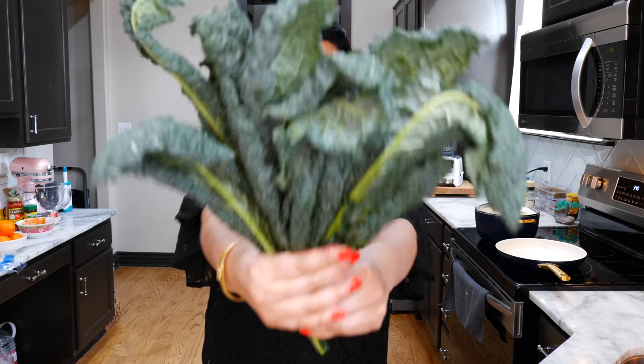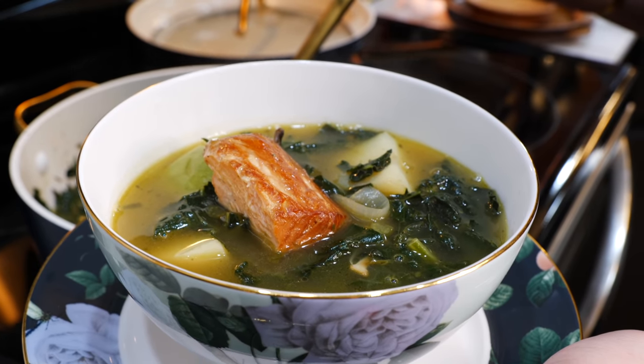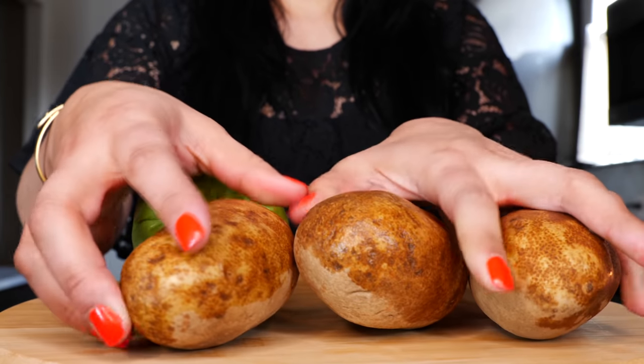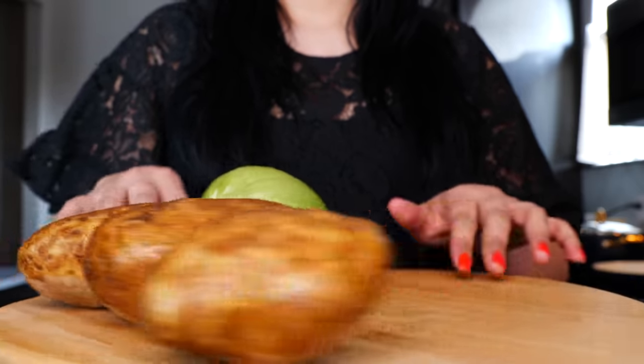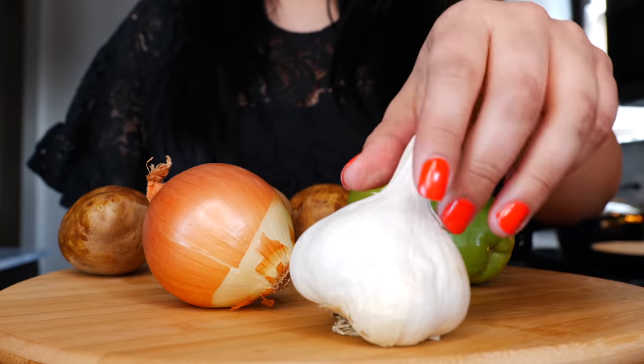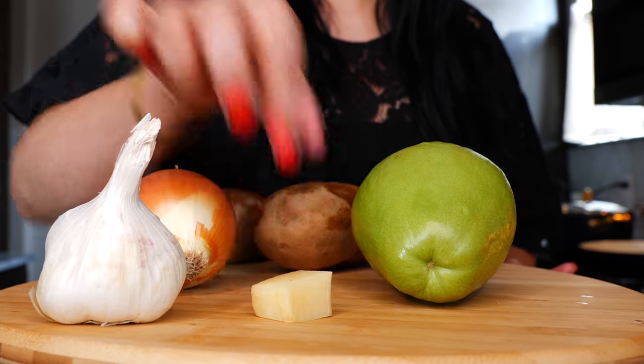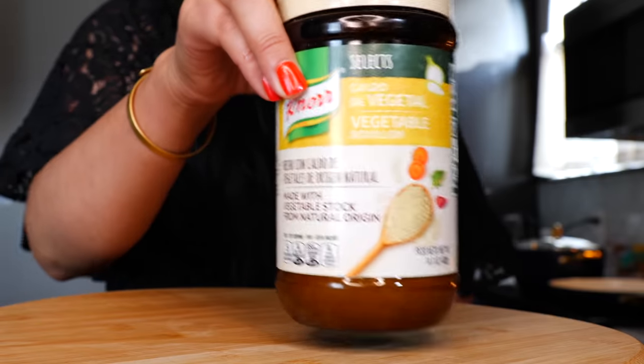Hello and welcome! Today we're going to be making a flavorful veggie soup. If you see kale on sale, go ahead and grab a bunch because we're going to need it. You'll also need one chayote, three russet potatoes, one onion, four garlic cloves, and optionally a piece of fresh ginger, plus three tablespoons of veggie bouillon or your favorite stock.